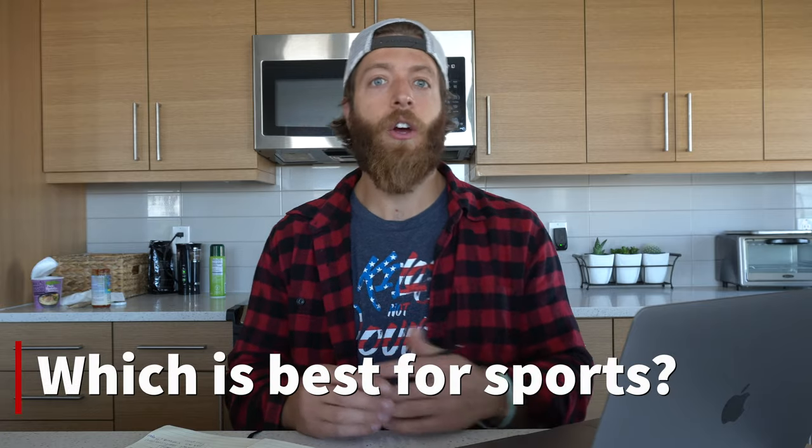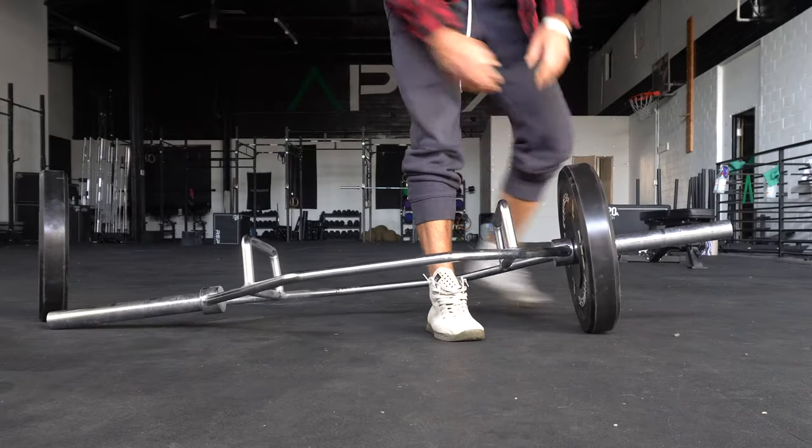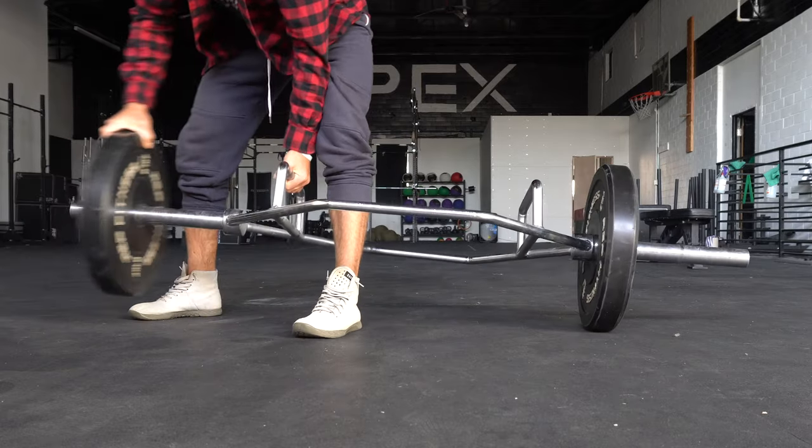Which movement is best for sports? Again, we're going to lean towards the trap bar deadlift. When we look at athletic movements like jumping and sprinting, there's a lot of forward movement requiring quad involvement and hip extension — both of which the trap bar deadlift trains to a large degree. It also doesn't load the posterior and back as heavily, accumulates less fatigue over time, and you can load it a little heavier for multiple reps by displacing force more evenly across the body.